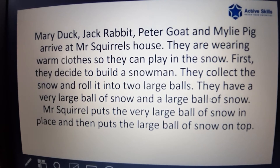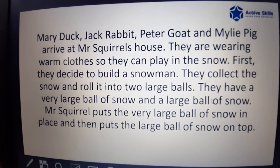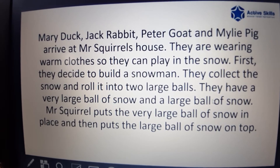Mary Duck, Jack Rabbit, Peter Goat and Miley Pig arrive at Mr. Squirrel's house. They are wearing warm clothes so they can play in the snow.